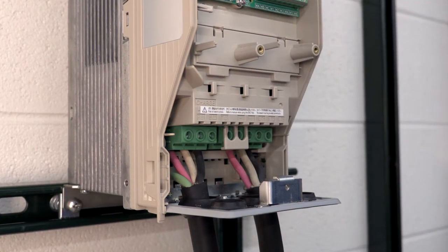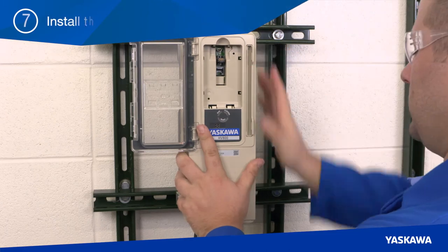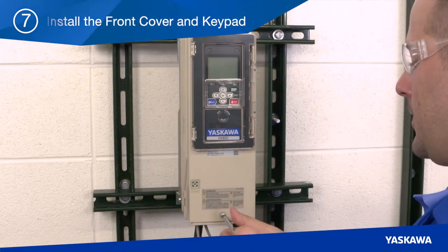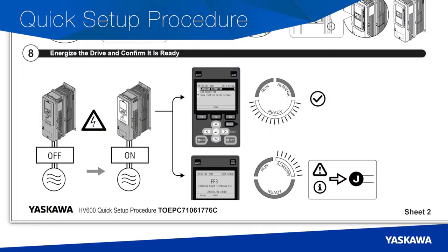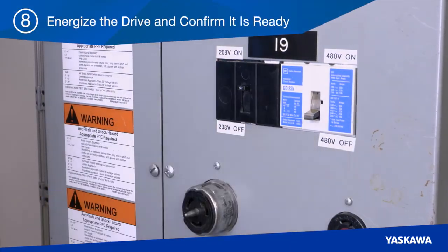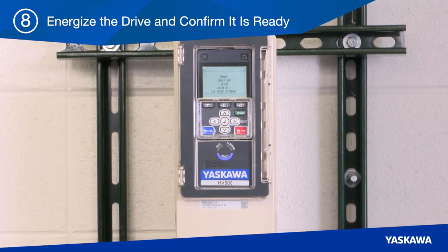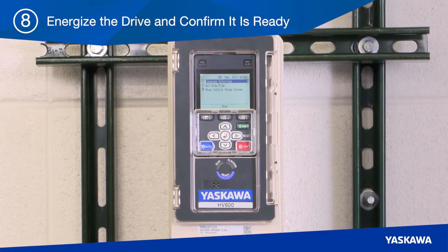Once you've completed and verified all of the wiring connections, step seven: reinstall the front cover and keypad. Then in step eight, you can energize the drive and confirm that it's ready. You'll see the digital operator and LED status ring light up on the front of the HV600. If you see a fault or alarm indication, reference the troubleshooting instructions in the quick setup procedure and installation manual.